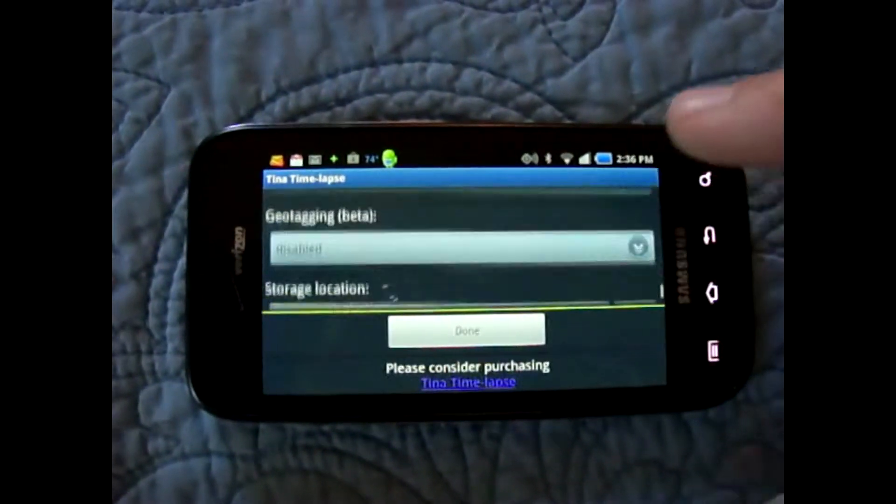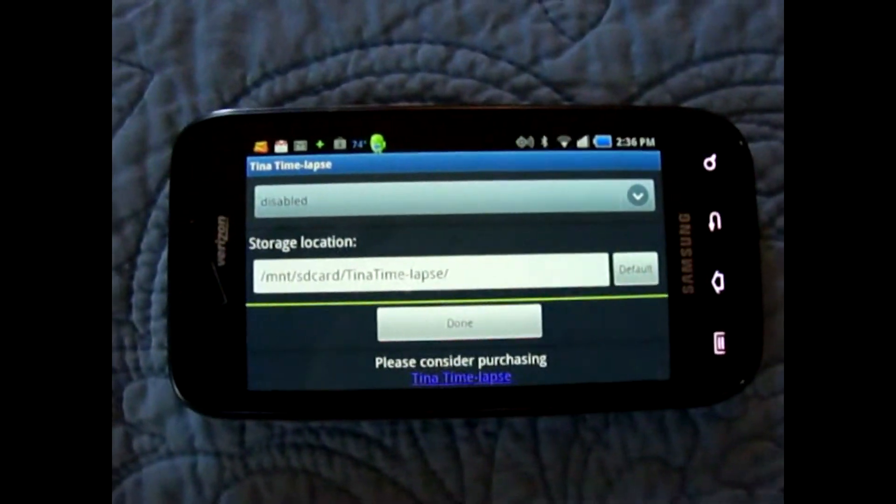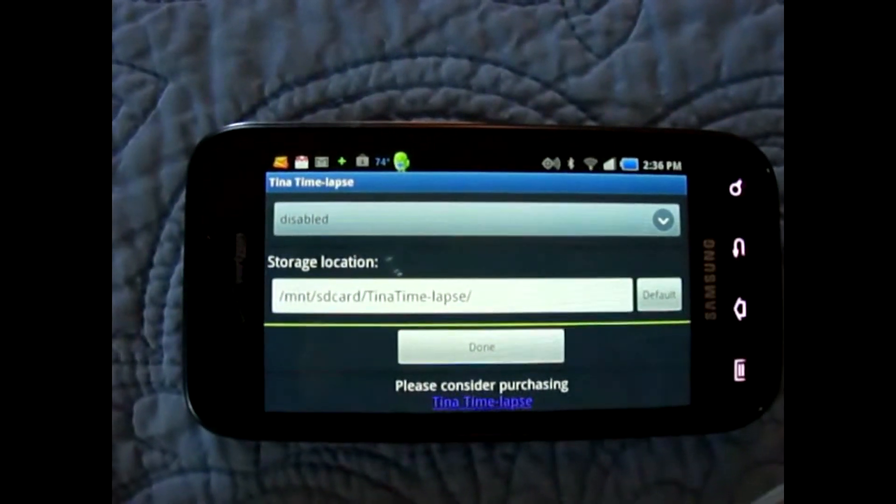You also have focus mode, flash mode, geotagging, and where you want it stored. The default is on your SD card at Tina Time Lapse.